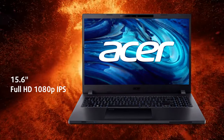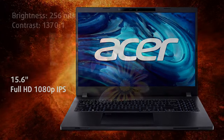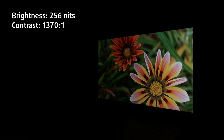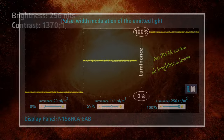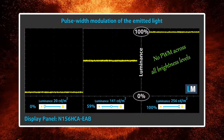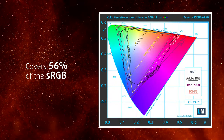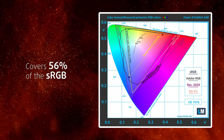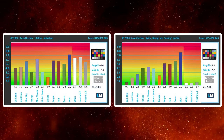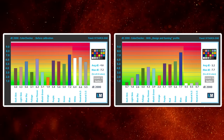The display on the front has a matte surface, a Full HD resolution, and an IPS panel. It's great for standard use, with good viewing angles and around 250 nits of max brightness. It also shows 0 PWM usage, so it's safe for prolonged use. In terms of professional design work, the panel covers 56% of the sRGB color gamut, while the accuracy goes down to 3.2 when using our design and gaming profile. We'll leave links to all our profiles in the video description.